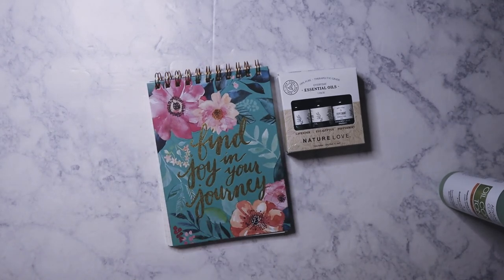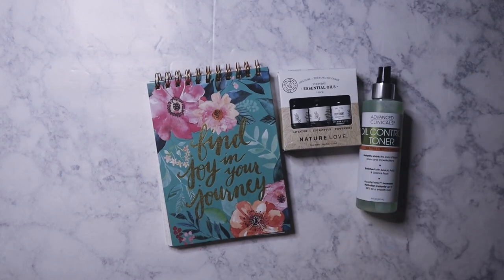I get probably about 30 voicemails a day — I get a lot. I'm going to be bringing this to work tomorrow. So that's it, that's my really quick haul from Marshall's. Alright everyone, bye!